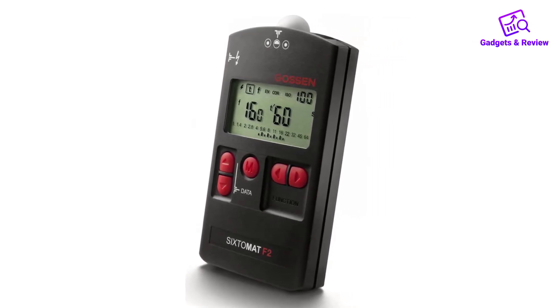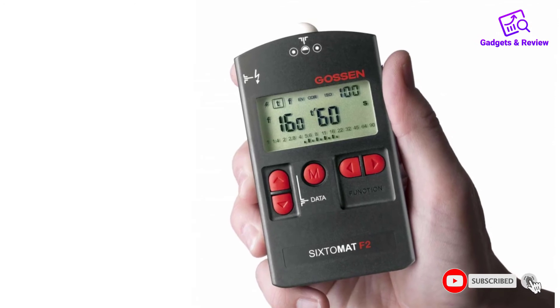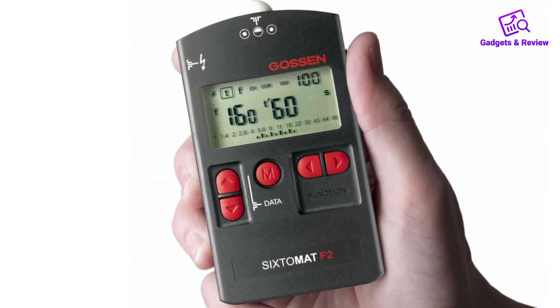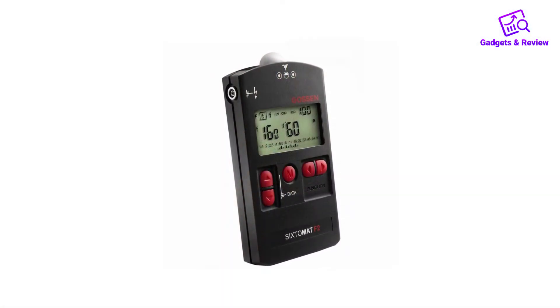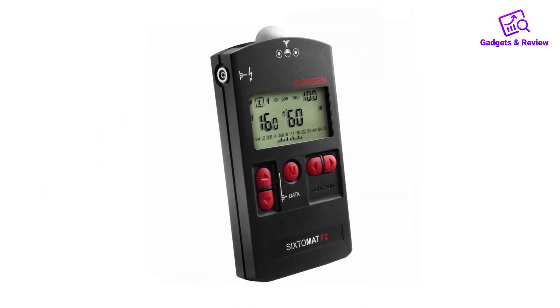Those who have never used a light meter or are new to the game will have no idea what the display means, but those who are experts with these devices will be thrilled with how comprehensive and detailed the screen is. It is a bit chaotic, but any information you need is all there. Unfortunately, the display is not backlit. Users who seem most pleased with this product are already familiar with other Gossen light meters, and it is popular for those looking for something more portable. The main complaint is that for the price, it just doesn't feel that well made.